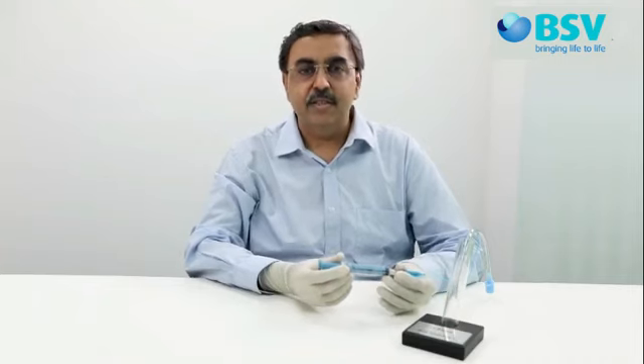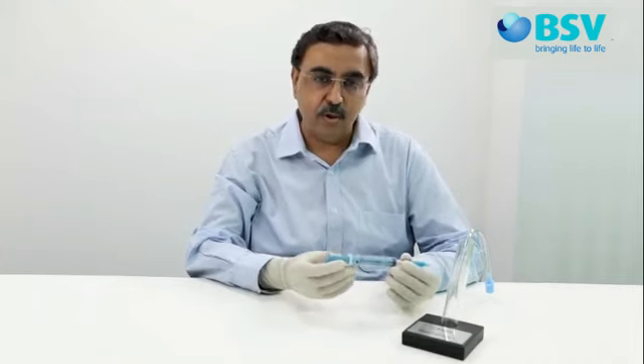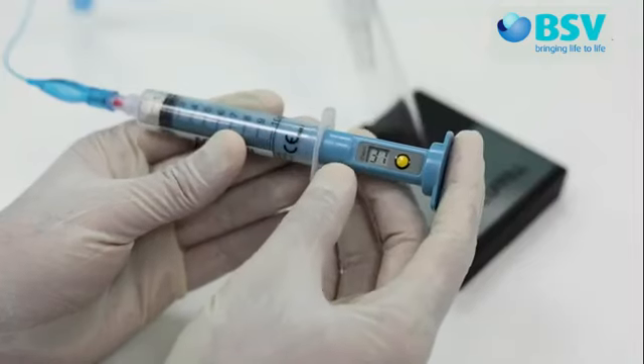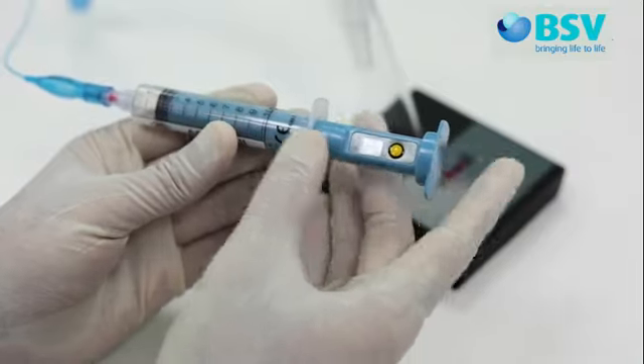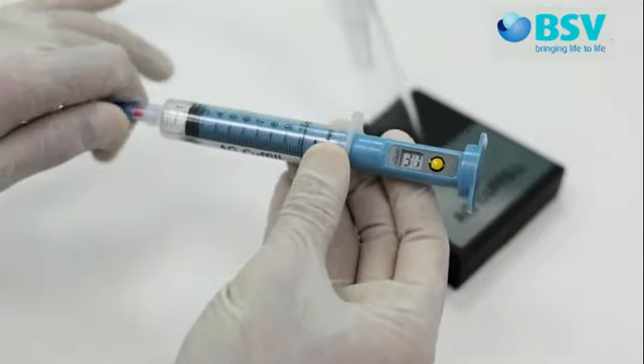In intubated patients, you may see fluctuations due to the ventilator mechanism. Consider the lower reading as the ET cuff pressure. If the ET cuff is overinflated, pull back the plunger slightly to adjust the pressure to the desired level and then disconnect.